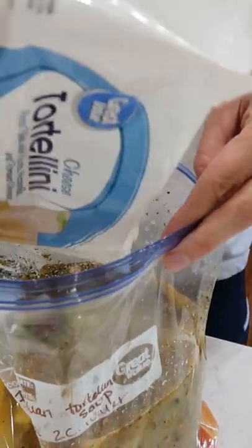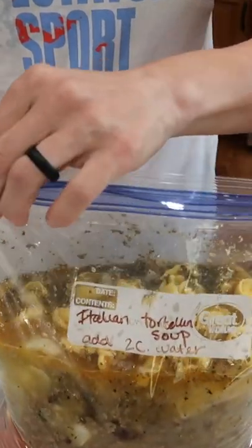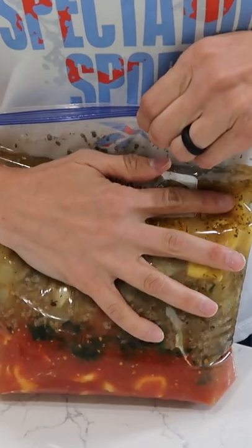I'm gonna add this whole bag and see if it'll all fit — I have it so why not? Add two cups of water when it's time to reheat. Let's go ahead and seal that, lay it flat, and stick it in the freezer.